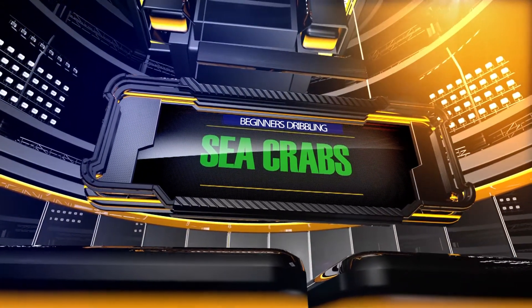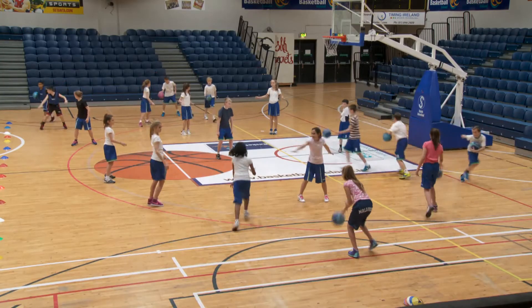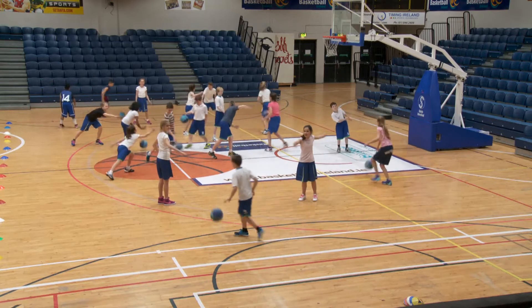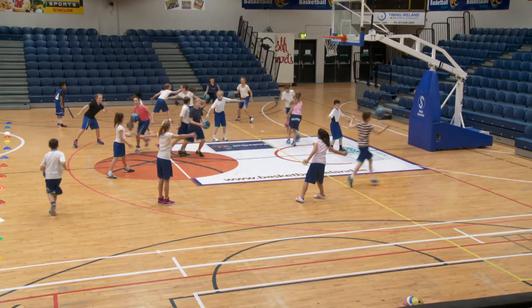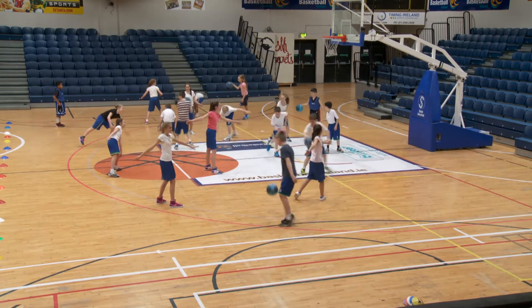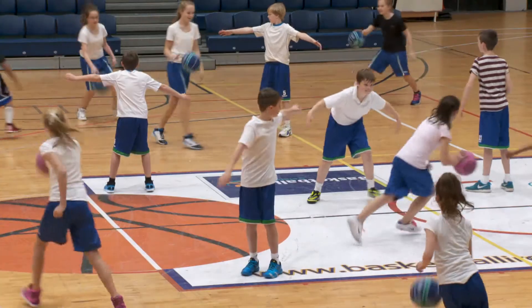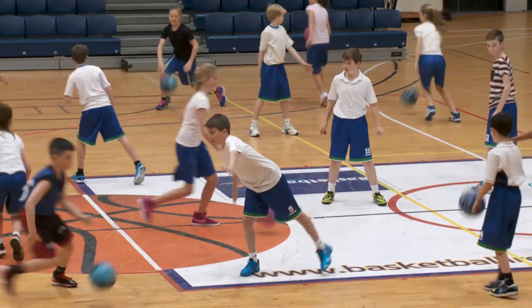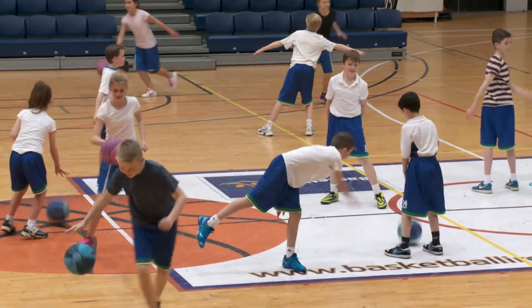Sea crabs. Divide the class into two groups: sea crabs and dribblers. The sea crabs stand in one half of the court but cannot move their bodies, only their hands. The dribblers have to dribble around the half court protecting the ball from the sea crabs. This game is played for 30 seconds with dribblers keeping the ball, then roles are swapped.